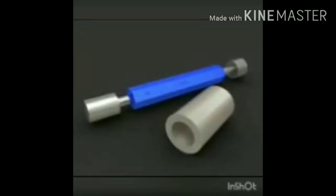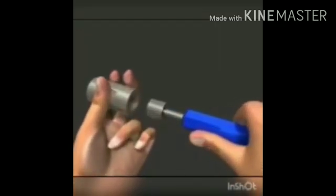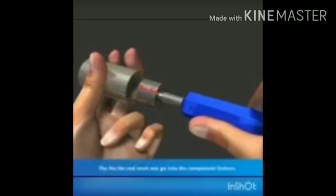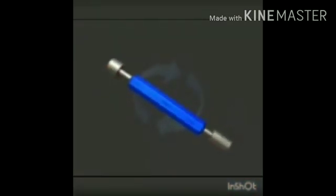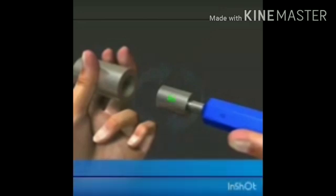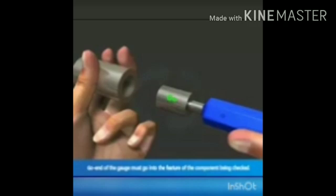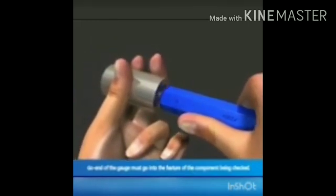For the no-go end of a double-ended limit plug gauge: the no-go end is marked in red color, and the go end is marked in green color. When checking, the no-go end should not go inside the workpiece. If the no-go end does not enter the hole, the workpiece is acceptable. When checking with the go end, it should go inside. If the no-go end goes inside the hole, that means the hole is oversized and not acceptable.